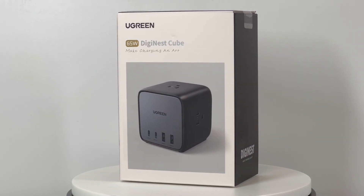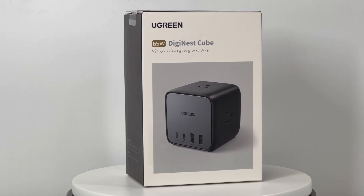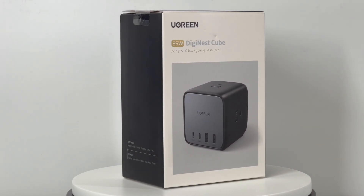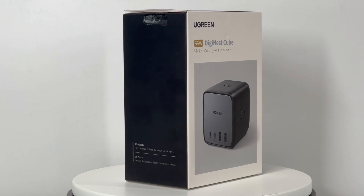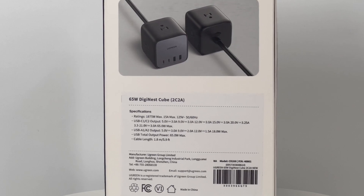Hi, guys. Welcome back to today's video. We posted the teardown video of the Basis 40W 6-in-1 Power Strip recently — you can click the upper right corner to check that. And today, we are going to introduce and test another even more powerful device to you.